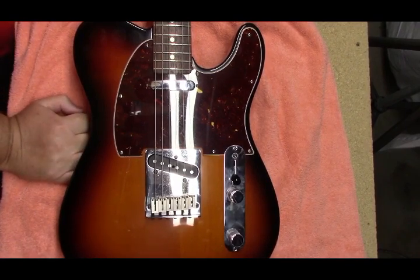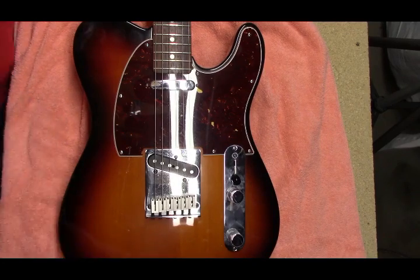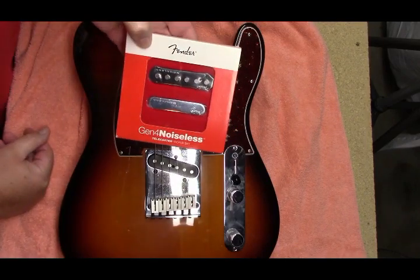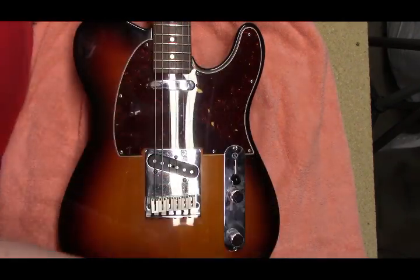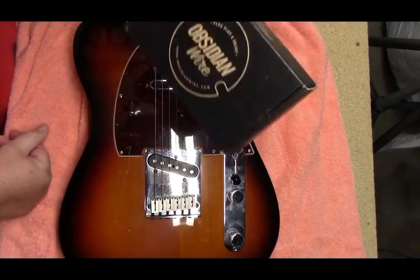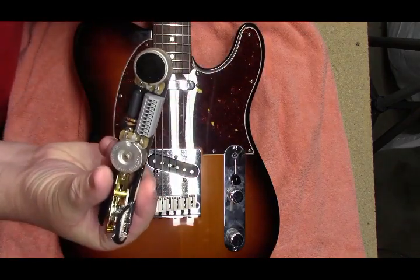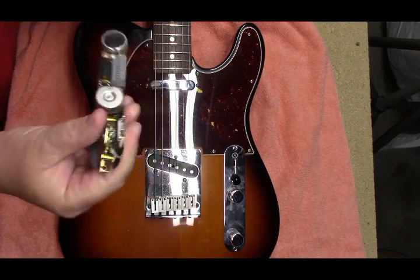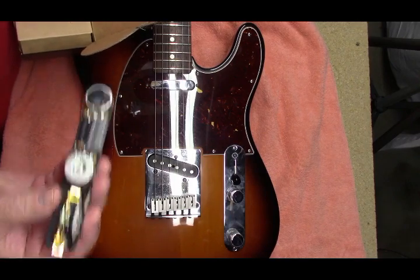Hey everybody, welcome back to String Man Guitars. We have a Telecaster here on the bench getting Fender Gen 4 noiseless pickups, and we're using an Obsidian wiring kit — looks like that. I've been wanting to try one of these.